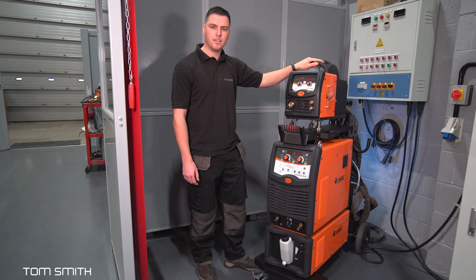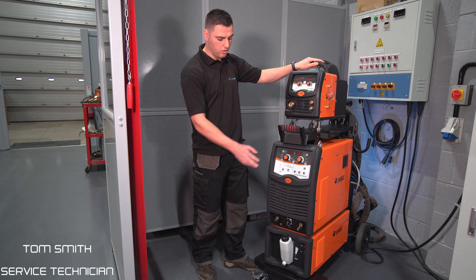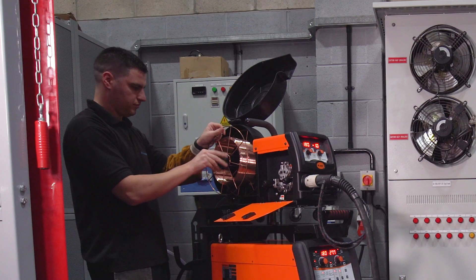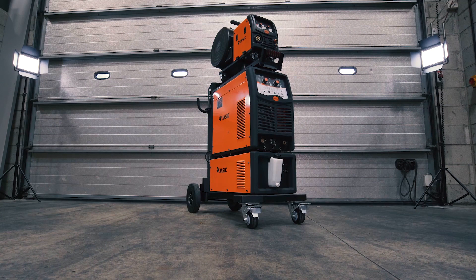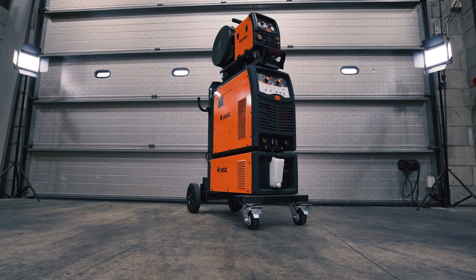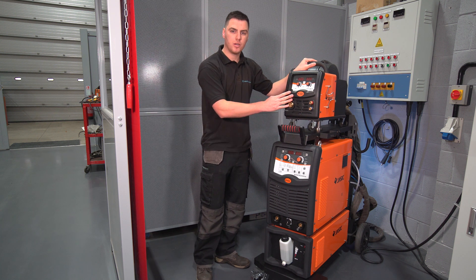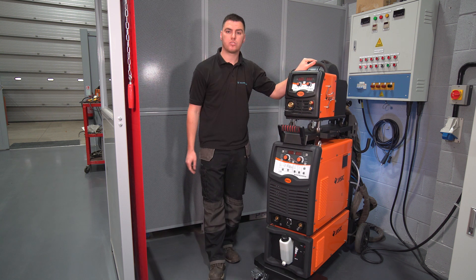Hi, I'm Tom from Wilkerson Star and in this short video we're going to take a quick look at the Jasset 500 amp pulse MIG. In this package we have the 500 amp power source, separate wire feed unit, and the 5 litre integrated water cooler.